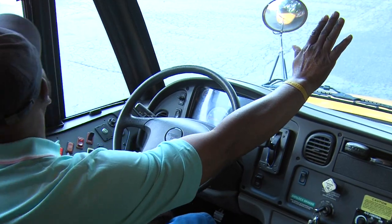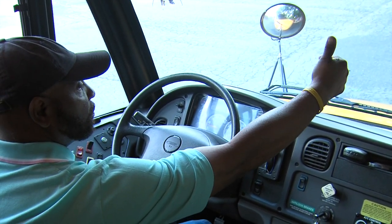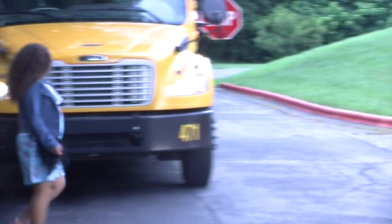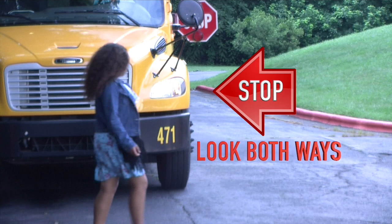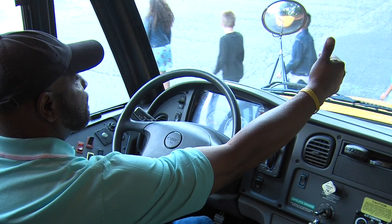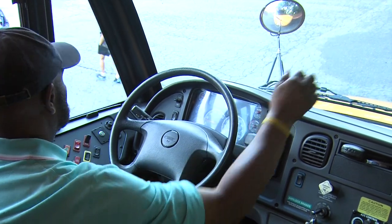When you see it is safe, the students may be signaled to cross with the thumbs up and point left. When they reach the edge of the bus, students must stop, look both ways, and then proceed. Again, if you sense danger, you should sound the horn to alert students.